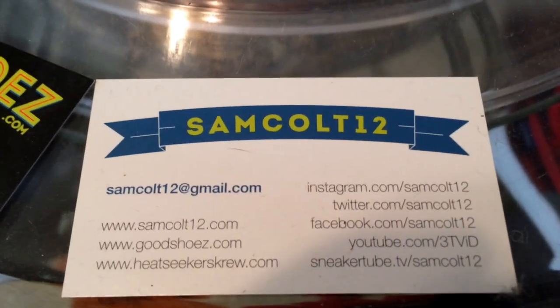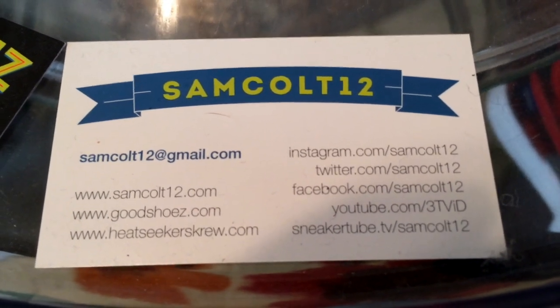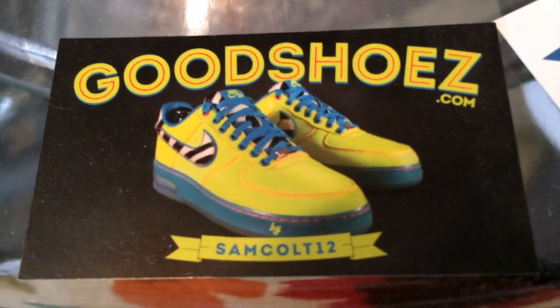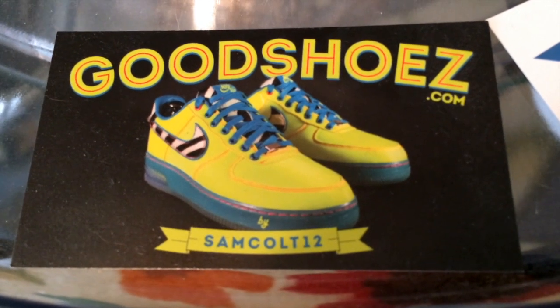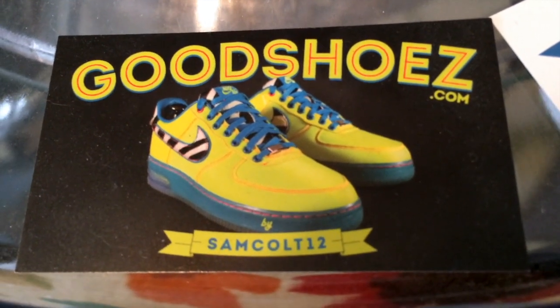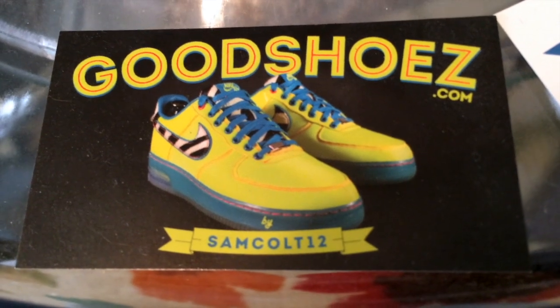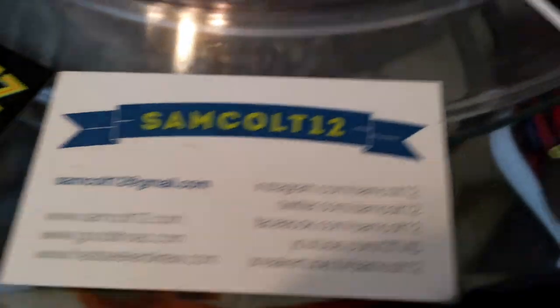As always, you can find me here — SamCult12 on Instagram, YouTube, Viddy and the rest, Twitter. And I continue to downsize and sell my shoes at GoodShoes.com. I'll post them from time to time over the years. I have auctions on eBay every weekend, SamCult12. Chance to get a few grails as I downsize my collection and let them go — trying to get to a reasonable size.